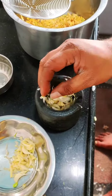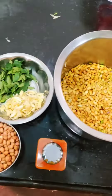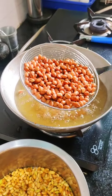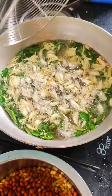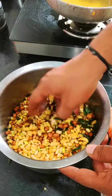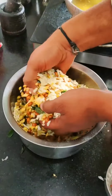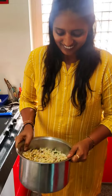Let's try it again. I'm going to put it on the plate. If you want to put it on, put it on with your hands.